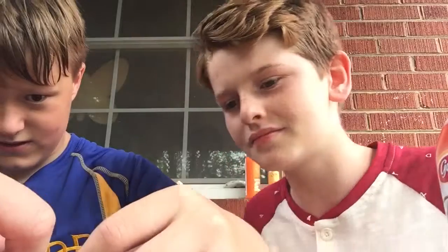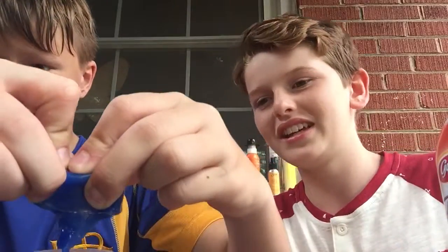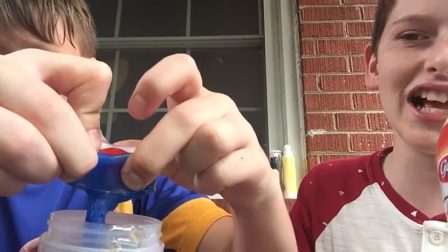Anyways, you gotta get this — empty that out. Look at that gooey. We gotta empty it. Oh, that's some good.